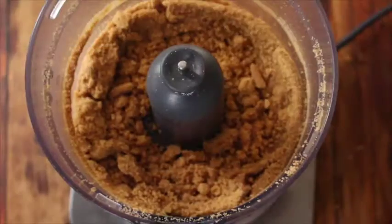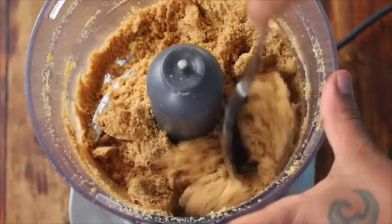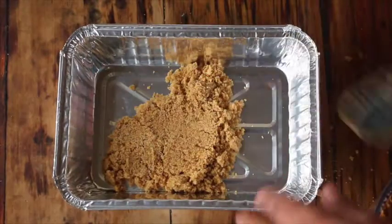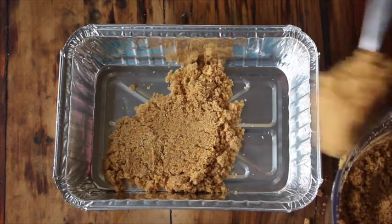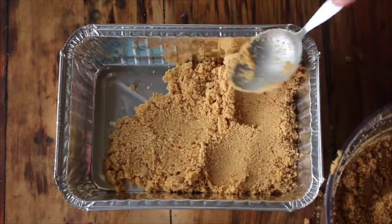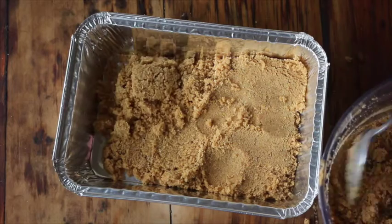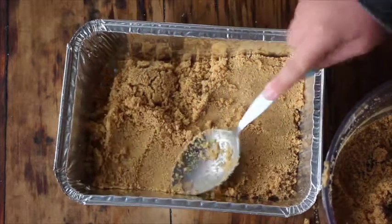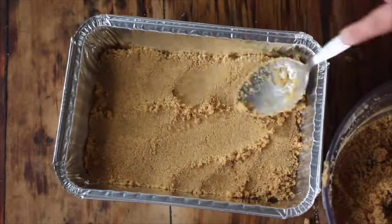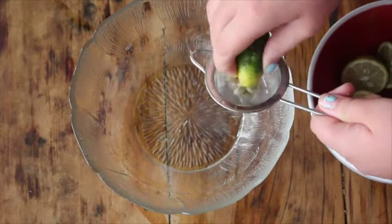Then check to see that the digestive biscuits and the butter are well incorporated — it should be able to stick together. When it does, add it into your pie tin, whether it's a pie dish you have at home or a disposable one you're not afraid of losing. Use the back of a spoon to flatten the crust.